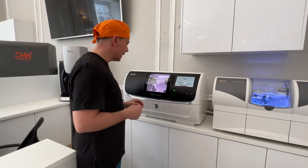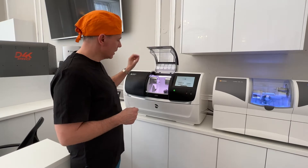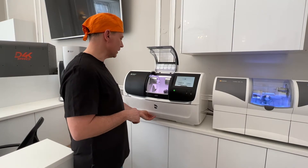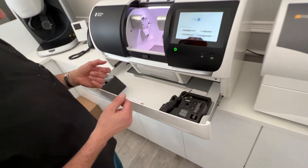If we start with the PrimeMill, it's very nice to see the solid door on here, and then of course we have our setup with the four motors, in the same way as the MCXL. When we move in here in the drawer we have quite a lot of compartments.